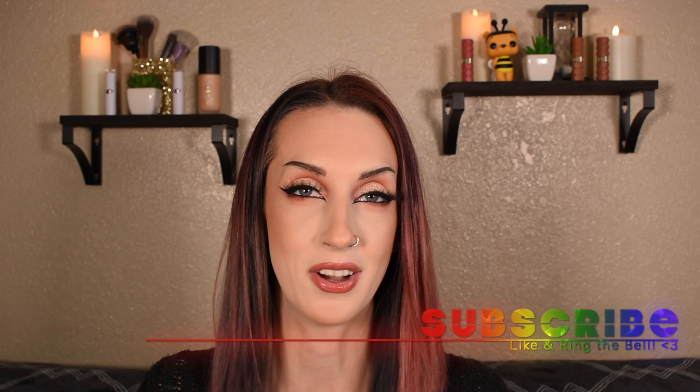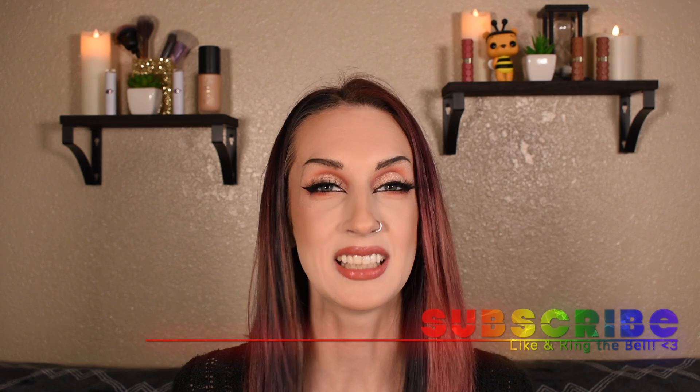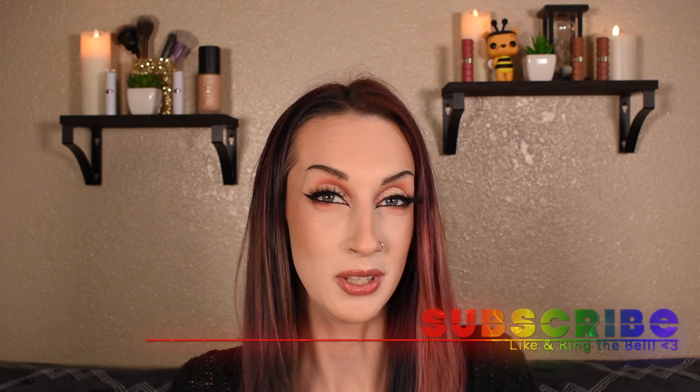I hope that you guys enjoyed today's video and learned something. Comment down below and let me know how you would pair these two products together — I would love to know. Please subscribe if you have not already, it would mean the world to me. Like this video, ring the bell, do all the things. I hope you guys have an awesome day and I'll see you guys in my next one. Bye!